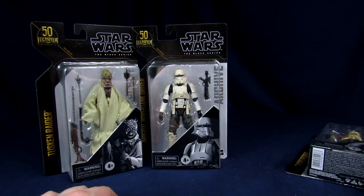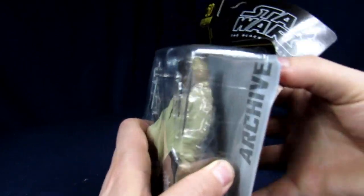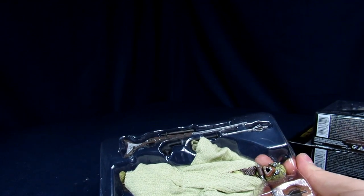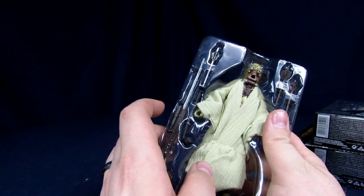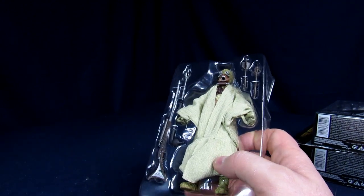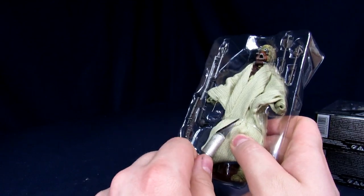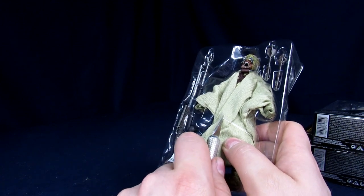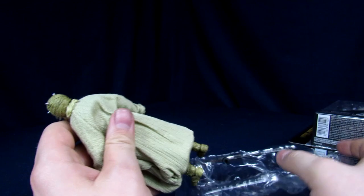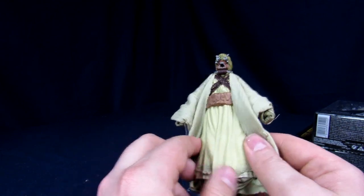I'll start with the Tuscan Raider since it's the one I'm least excited about. This is another one where I feel like I should grab more, because you always see a few of them on screen — it'd be nice for photos. But I don't really want too many Star Wars figures. Growing up in middle and high school I was obsessed with Star Wars and Godzilla, but over time my interest has waned a little — enough that now I'm very specific about what I'd want to buy.